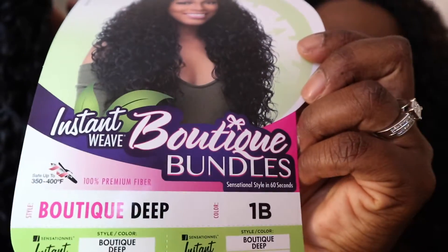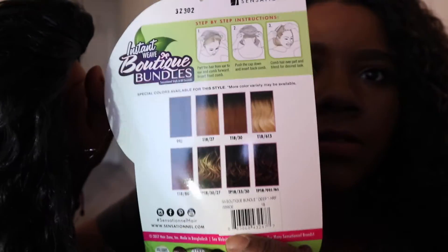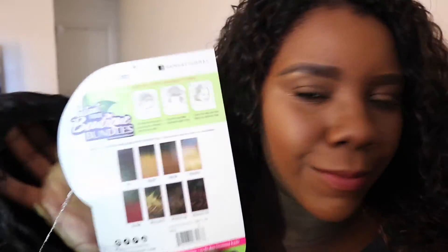You can see that it comes in multiple colors. I was actually tempted to get the red, but I don't think I'm ready for red yet — I'm nervous. I've actually only had one colored wig and it's brown, with dark roots at the top and brown at the bottom, and even wearing that is a little uncomfortable for me.